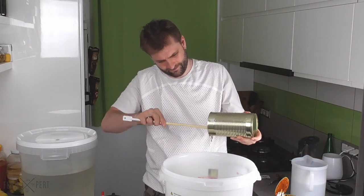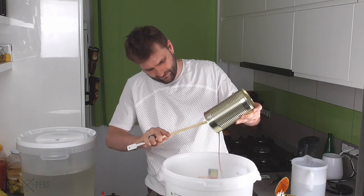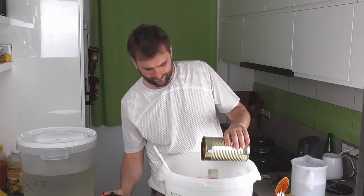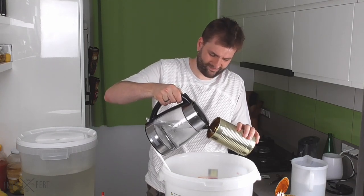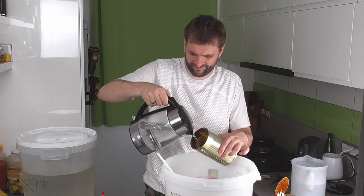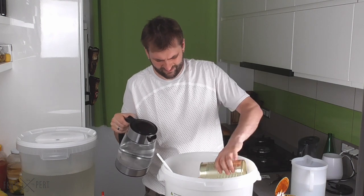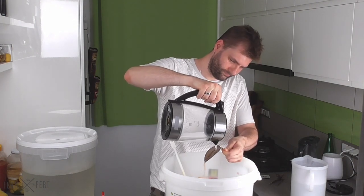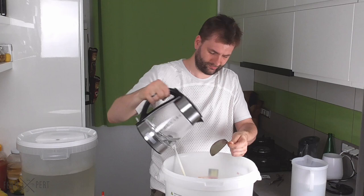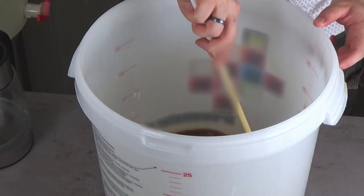I scrape the can's sides with a sanitised paddle. Then I use hot water to wash the remaining extract from the can. I repeat the same process with the second can. The fermenter now holds all of the extract and a bit of hot water; I mix everything with a paddle to dissolve and distribute the thick extract.